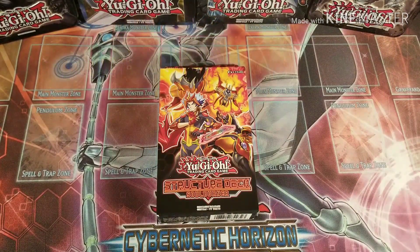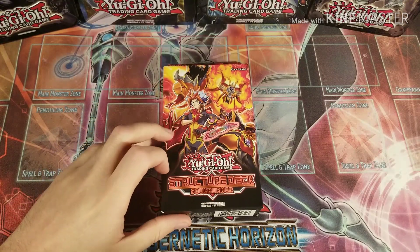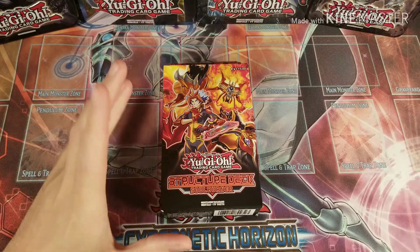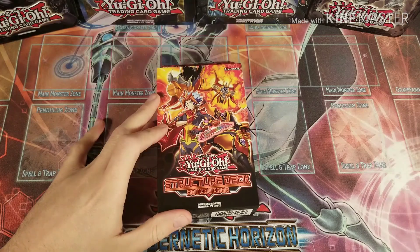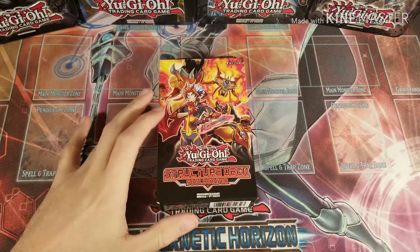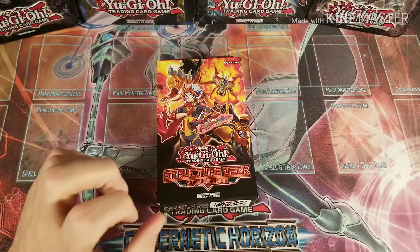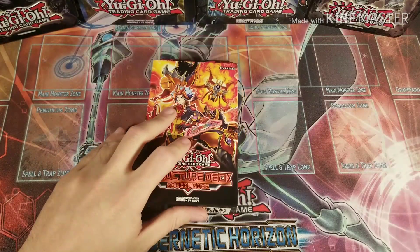What's up YouTube, Will Deez coming at you with this structure deck pack opening. I'm kind of currently feeling under the weather, so that's why my voice kind of sounds like this. I know I'm a little bit late to the party with this structure deck, but I've been looking everywhere for it and had no luck. Finally my nephew was able to find one and pick me up a copy because he knows I was looking for it everywhere.